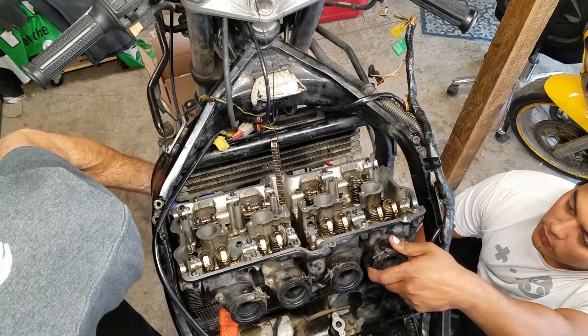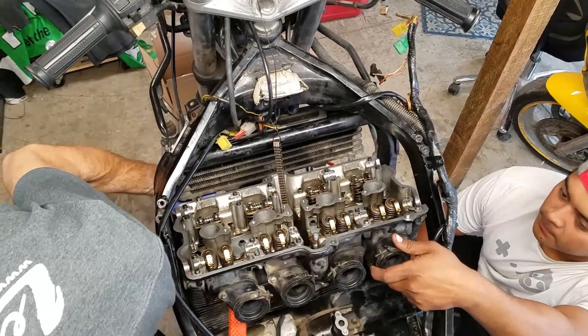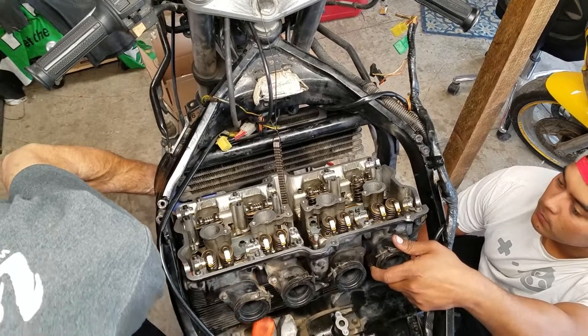I think there's RTV over this gasket — maybe it was just build-up.